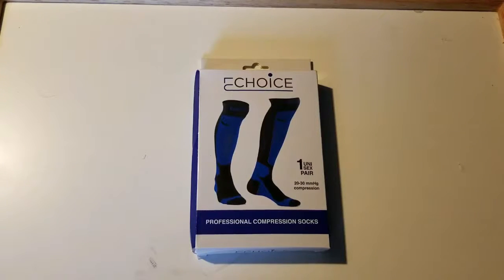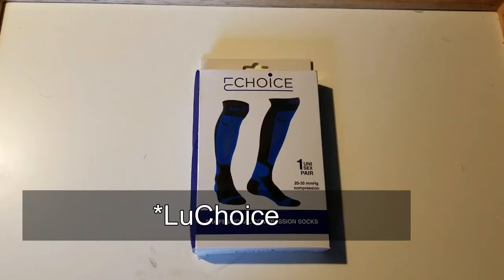What is going on YouTube? It's Cerny here with another unboxing slash review video for you guys. As you can see, I do have a pair of professional compression socks by a company by the name of E-Choice.